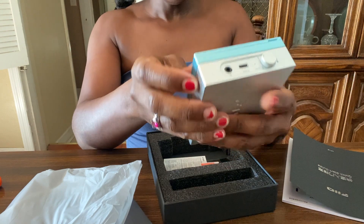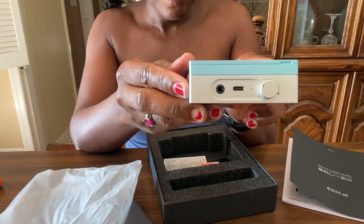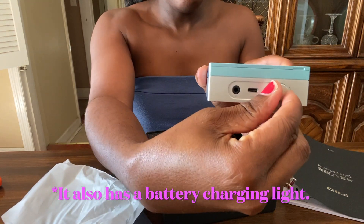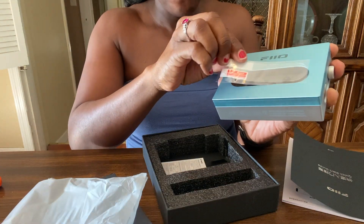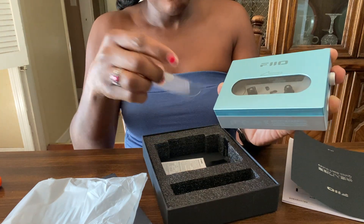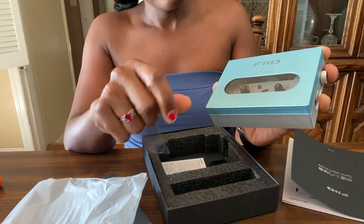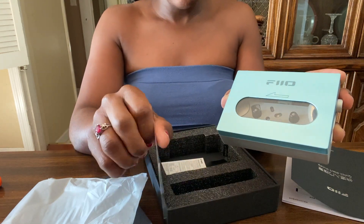Here we have the headphone jack. This is a USB-C connector. And this is the volume knob. This is actually a cover for the cassette window that fits over and protects the window from getting scratched. This is most likely plastic, but that's nice to have.